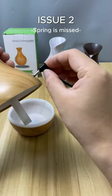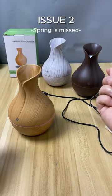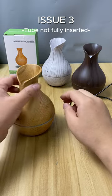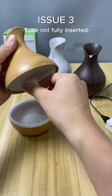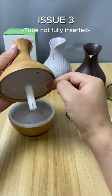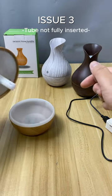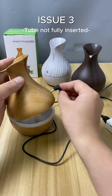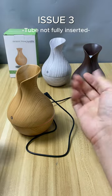Let's see if the problem is resolved now. Let's demonstrate the third scenario. During operation, users may not have fully inserted the tube. The user has wetted the cotton filter and the spring is correctly installed as well. Let's see if the product still works properly in this case — yes, it works well.